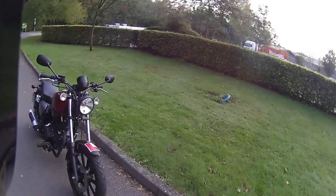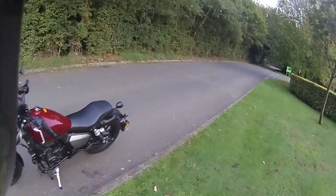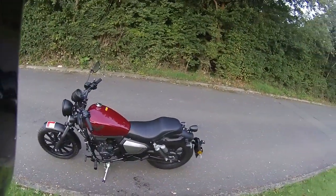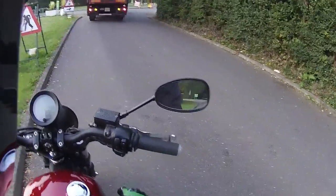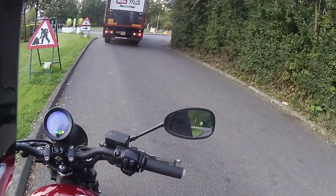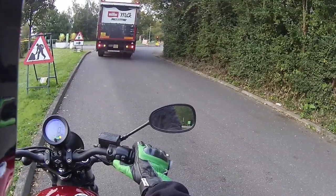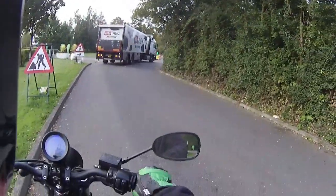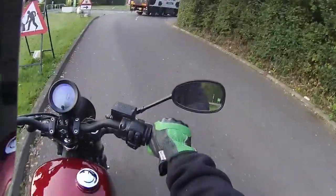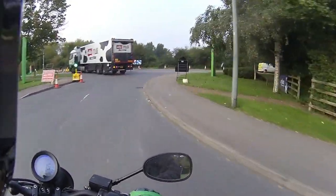The one thing I did find on this that I would have liked to see changed is it has a side stand kill switch, which means you have to actually be seated on the bike to start it up. I would have liked to be able to start it in neutral with the side stand down. It's exactly the same as the Riot — can't start it with the side stand down, so you have to be seated on the bike.